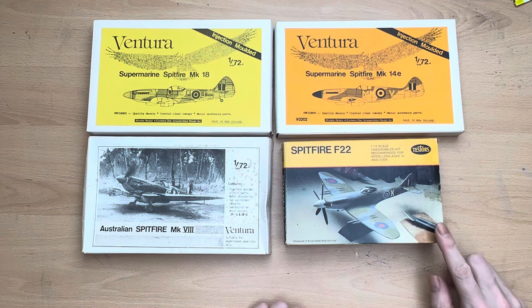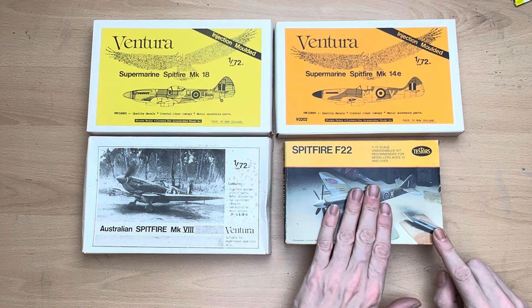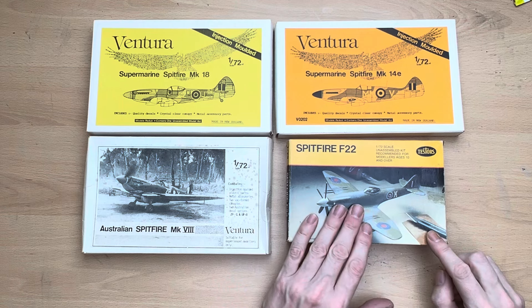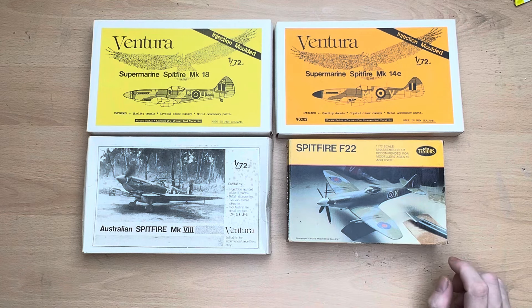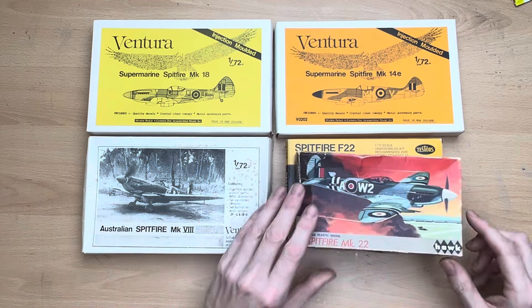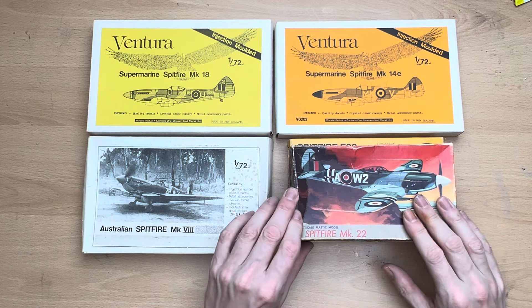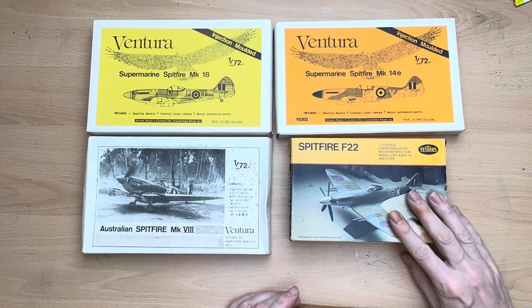I'm not entirely familiar with this but I do know a little bit about its genealogy, because it's actually a reboxing of an early model that I built the other day — which is this one, the Hawk Mark 22 — and that goes together quite nicely, so I'm kind of assuming this one will as well.